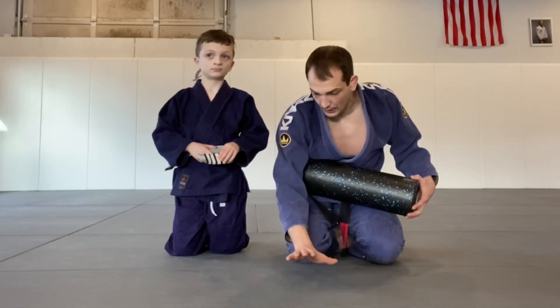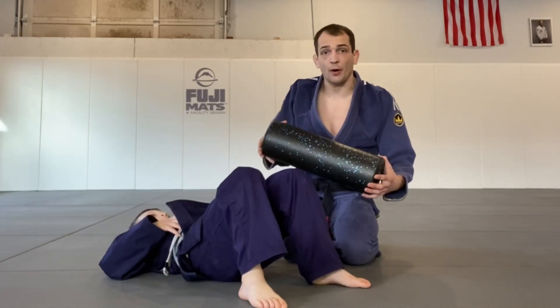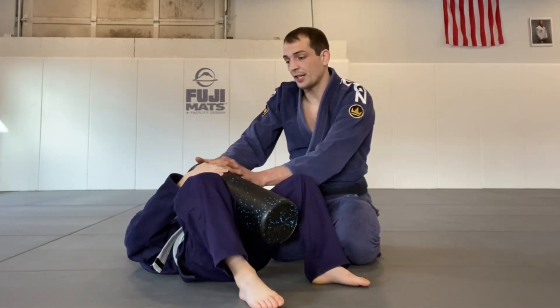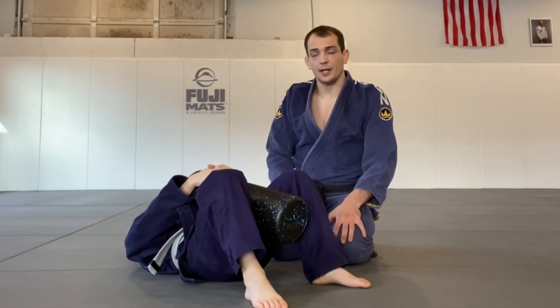If I have Caleb go down with his butt facing right here — okay, so what I have him do before every class is I have him do 50 triangles, which sounds like a lot, but it really doesn't take very long. I'm going to have him hold it in the center, like he's controlling his partner's posture, and he's just going to work on his triangles. Go ahead, buddy.